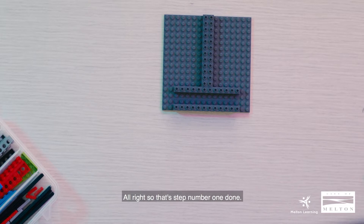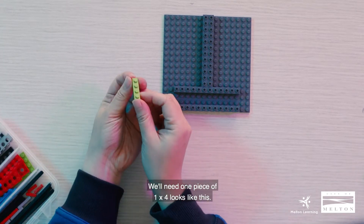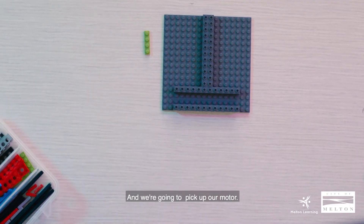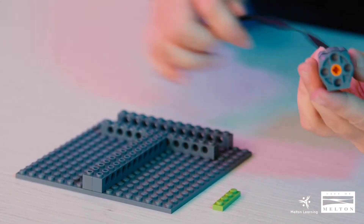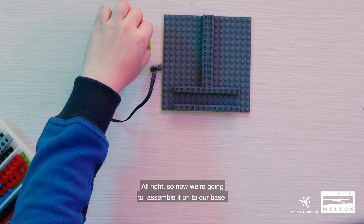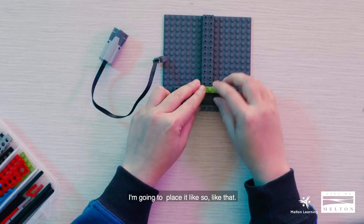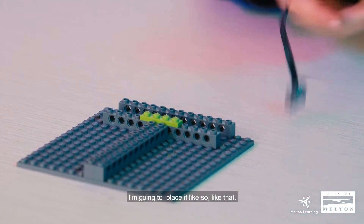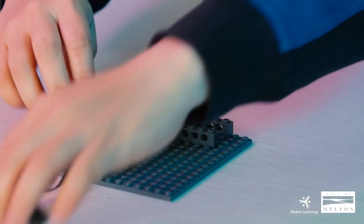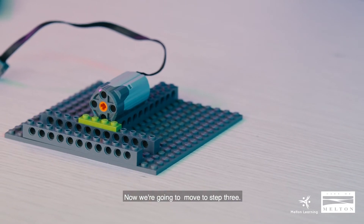All right, so that's step number one done. Now we're going to move on to step number two — we'll need one piece of 1x4, which looks like this. You guys can use any color that you have. And we're going to pick up our motor, which looks like this — this is the connector right there. So now we're going to assemble it onto our base: we're going to put the 1x4 in this area like so, and then we're going to pick up our battery and place it like this, with the connector facing that way.